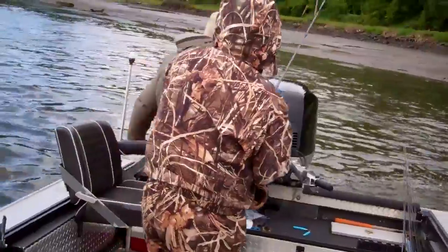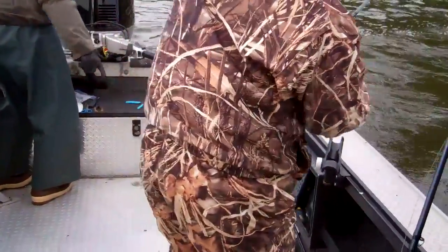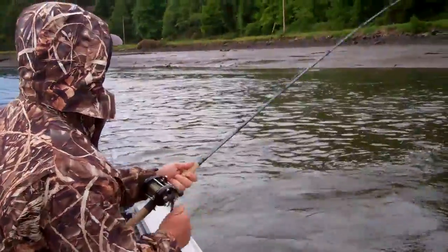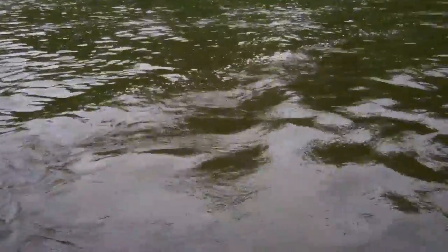I want you to run this side of the boat. We're going to need the net before we get into the shallower water.